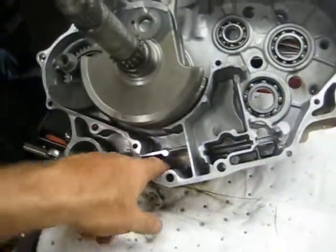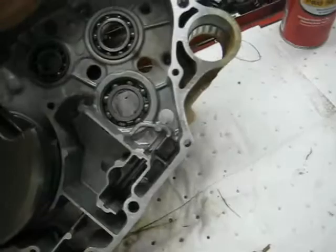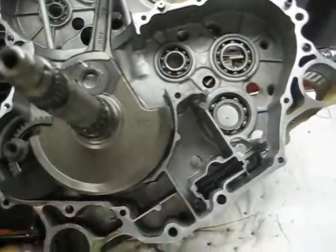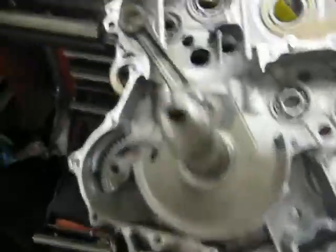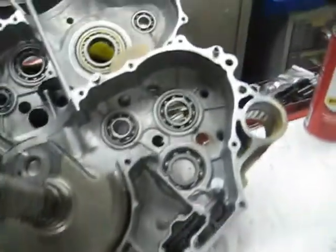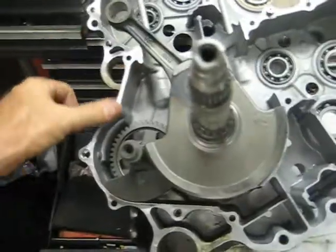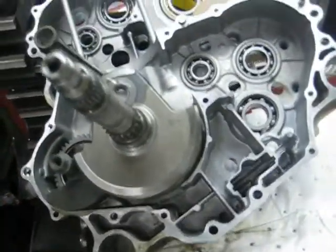I got it all cleaned out — there's nothing down in the bottom end. I used my little parts washer to get all the gritty stuff out. It's been sitting in the shop a while so I went ahead and cleaned it out with some brake cleaner to make sure I got every last bit. I also took the scotch bright wheel and hit around the mating surface here. This doesn't have any gaskets on the crank case, so you just get that old RTV off — that's what we'll be replacing.